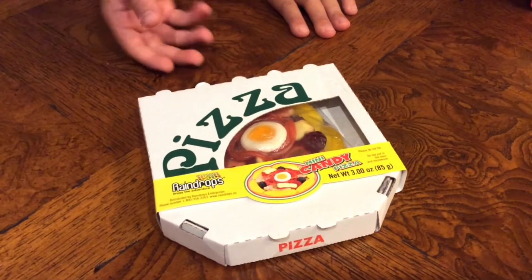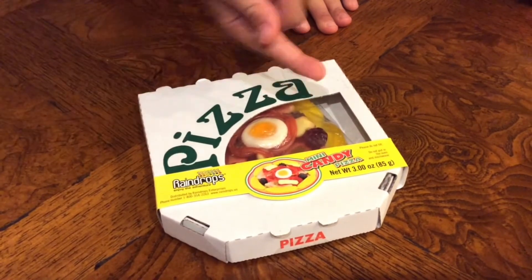Hey guys, welcome back to another video! Today we are going to be trying out some candy. Let's get on to the video. Here we have gummy pizzas by Raindrops.